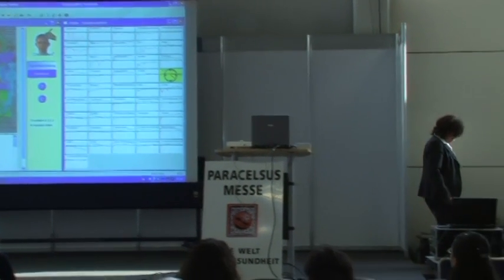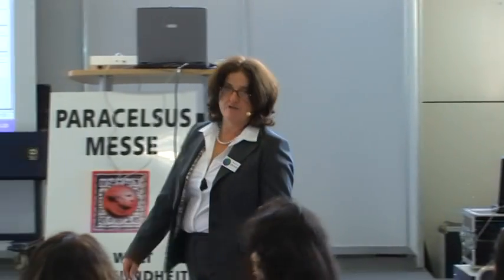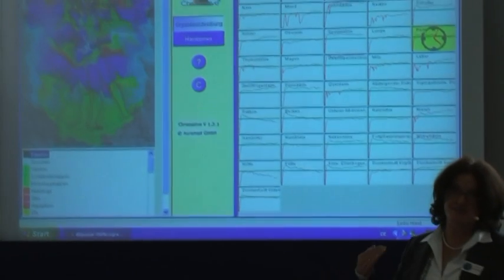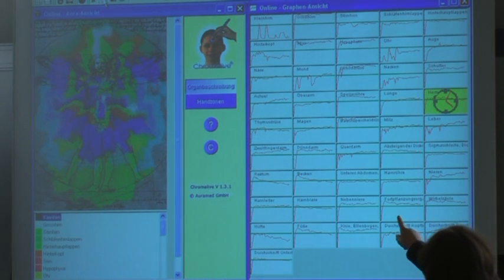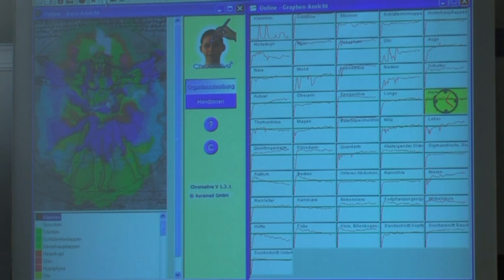Die Messung ist zu Ende. Und Sie sehen jetzt hier den Graphenverlauf von 43 Organen. Sie sehen eine grüne Linie. Die grüne Linie bedeutet den Sollzustand, da sollte sich ein gesunder Mensch befinden. Vom Kleinhirn bis zur Stirn, also in der ersten Reihe bis zum zweiten Kästchen, das ist die Kopfenergie – sie sollte im möglichst 80 bis 100-prozentigen Zustand sein. Die grüne Linie entspricht 60% als Orientierung.